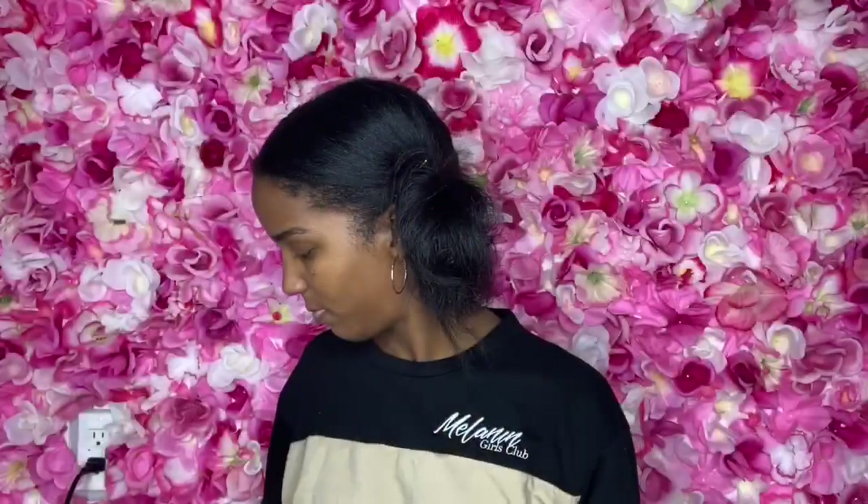Then I just take more bobby pins and play around with it. I want the messy look, but also I want it to not fall and drop out. Here you see the regular bun — pretty small, can't really see it behind my ears. And here's the mega bun.